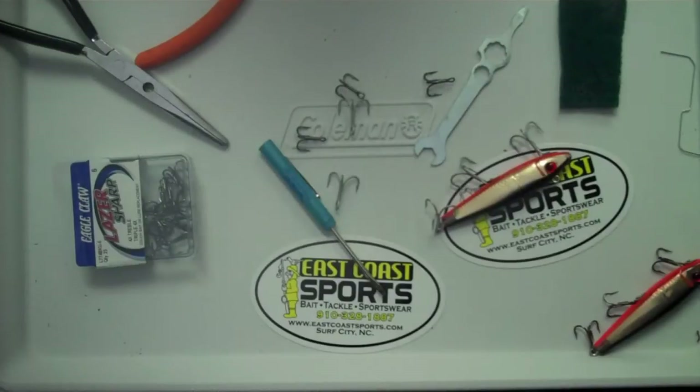Howdy folks, Captain Chris here with a little how-to video on how to modify your mirror lures.